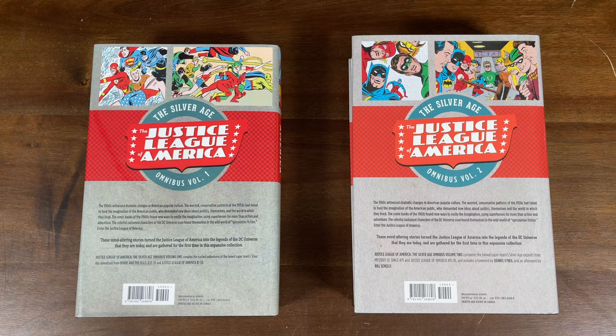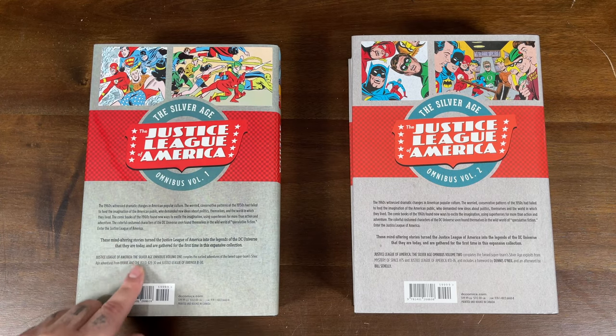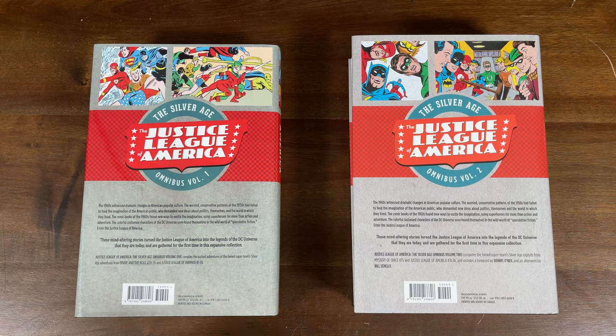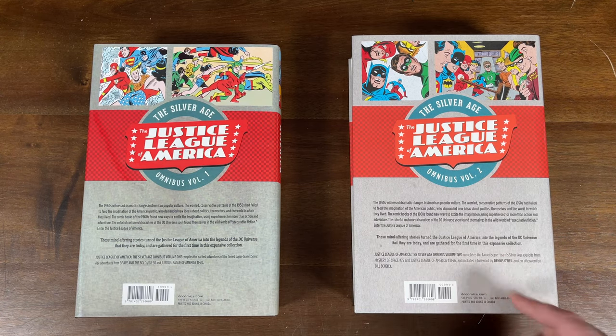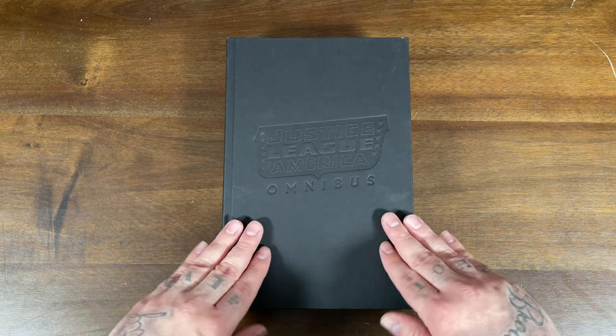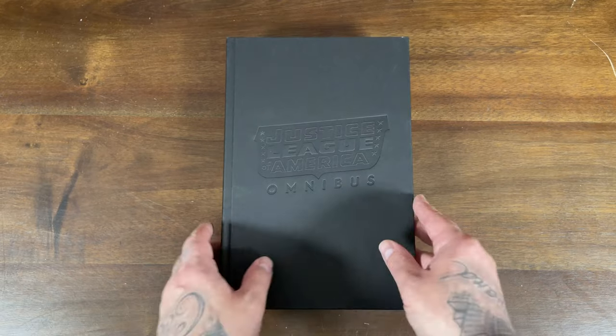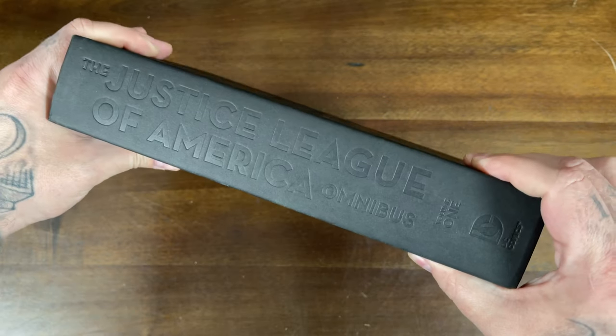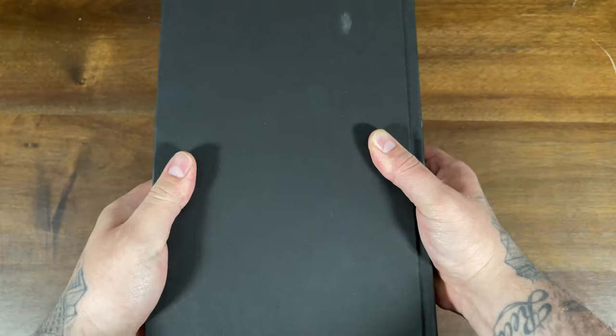These omnibuses had cover prices of $100. Volume 1 collects the Justice League's first appearance in Brave and the Bold Issue 28, as well as Issues 29 and 30, then Justice League of America 1 through 30, which is continued in Volume 2 to collect Issues 31 through 76. Volume 2 also includes material from Mystery in Space Issue 75. All of the DC Omnibus that contain classic material tend to have this all-black hardcover — no wraparound covers or graphic art, just an embossed look on plain black hardcovers.